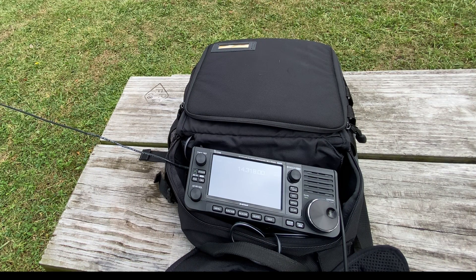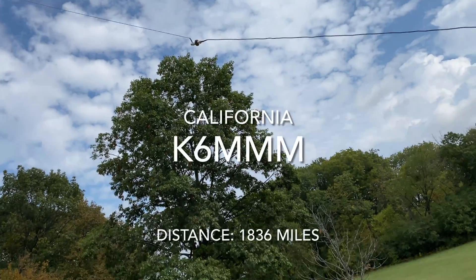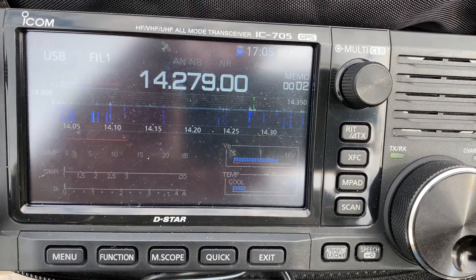That was pretty cool — I made contacts from Chicago all the way out to California and also to Rhode Island, so I'm hitting both sides of the country. The spark plug antenna is rated for 50 watts SSB maximum, but with the IC-705 I was just running 10 watts — plenty adequate for what I was using here. I'm pretty happy with it. It's very small and very lightweight, which is exactly what you want for a portable antenna. It fits in the backpack nicely and let me make contacts from Chicago all the way to the west coast in California and the east coast in Rhode Island.